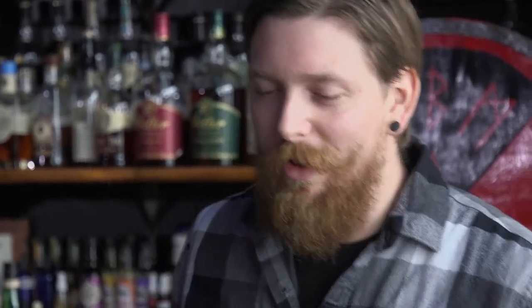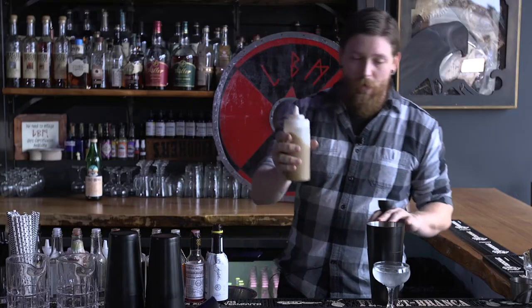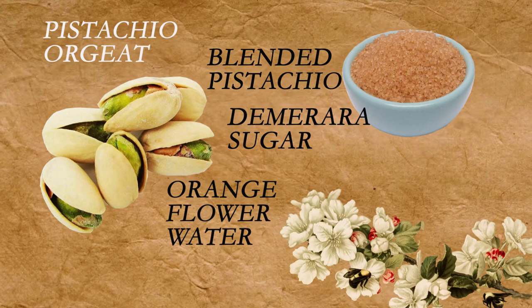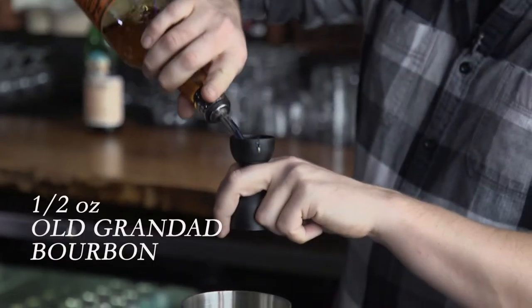We're going to do an ounce of lemon. We have our pistachio orgeat, which we make in-house — a pistachio nut milk made by blending pistachios, turning it into a syrup and adding equal parts demerara sugar, orange flower water, and cognac.